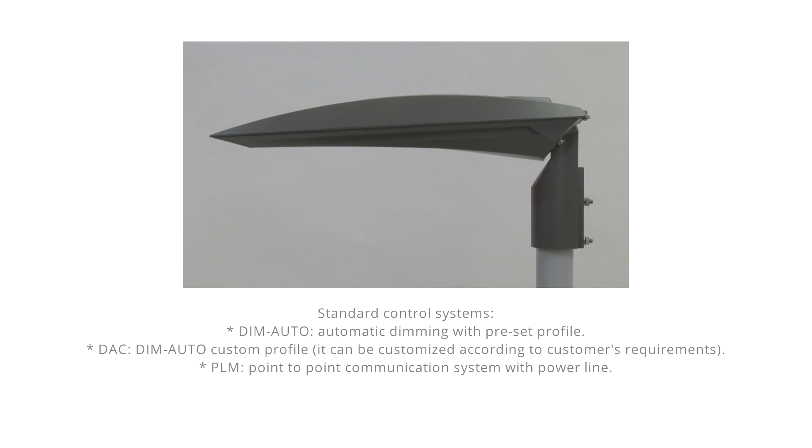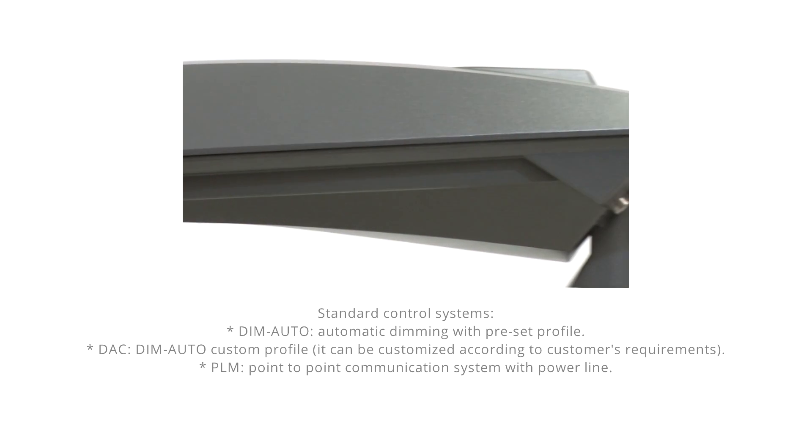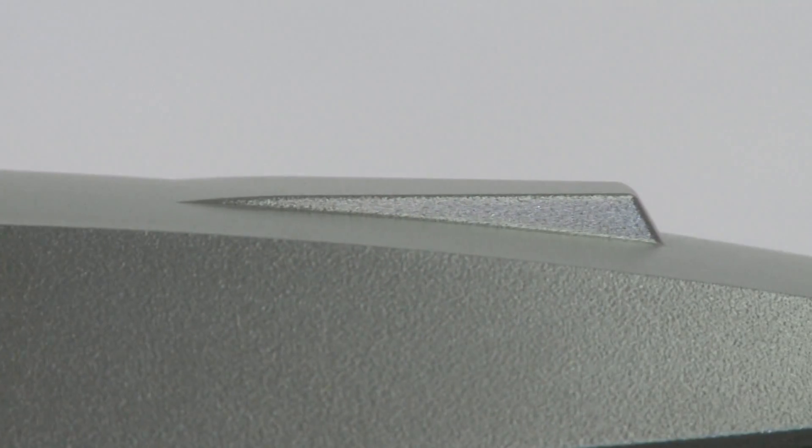The ability to adjust the flow allows a considerable reduction in consumption and a consequent cost reduction. In addition to standard profiles, Aichi is able to offer its users a wide range of control systems. The device is suitable for M20 photocell or NEMA socket or wireless antenna mounted on the cover.